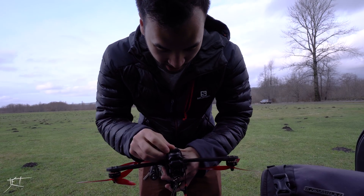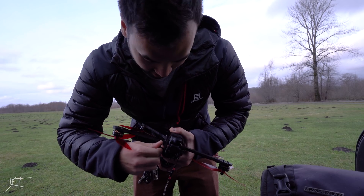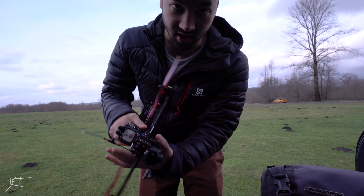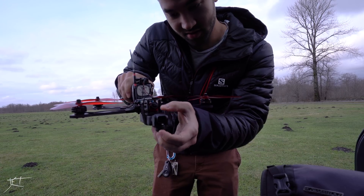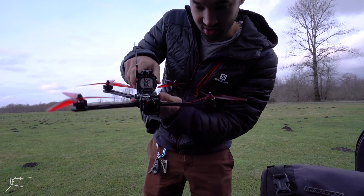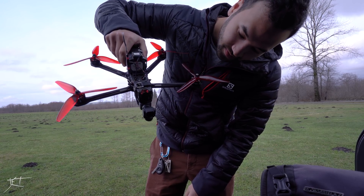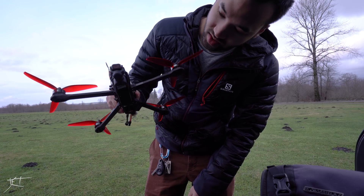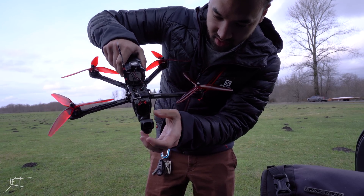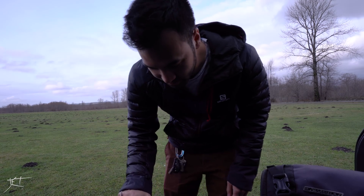We're going to try it in FPV mode, which makes sense since we are FPV flying. Running the Osmo in FPV mode basically means it's kind of like a follow-me — you actually set the angle with your finger, but as you can see, as I tilt it, it just smooths out all my movements. Not as much on the pitch axis though.